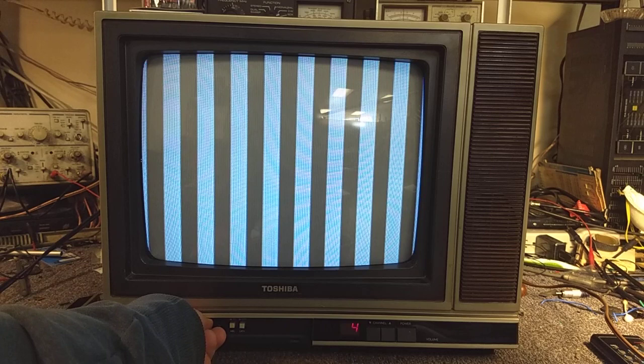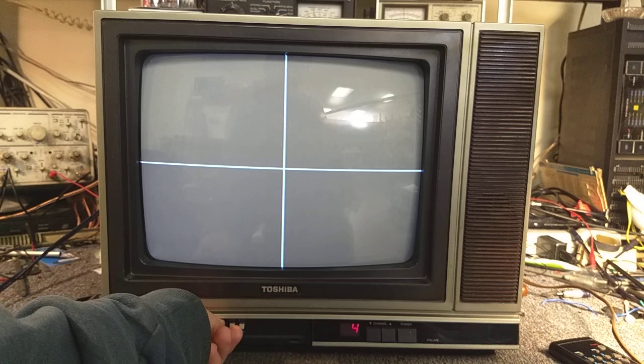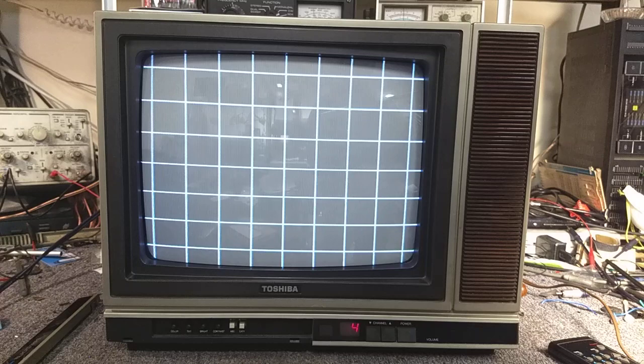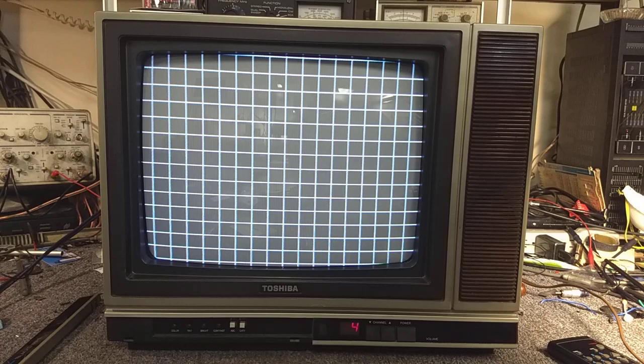The CRT on this is in very good condition. It's bright, it's sharp, and it's a very low hour set. The common problems that occur on this are in the vertical circuit — the capacitors go bad affecting linearity and geometry, but that hasn't happened yet. Let's set our black level and our contrast. You can see the convergence is very good, and if we go to a finer pattern, the geometry is also very good — a slight tilt on the yoke, but otherwise very nice.